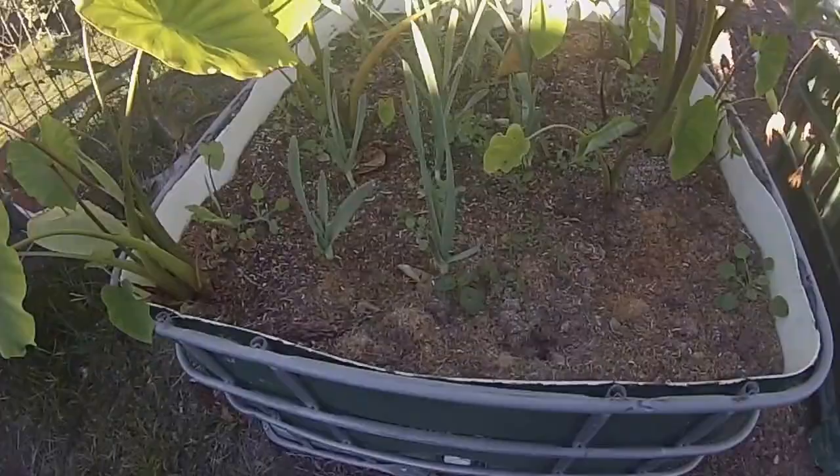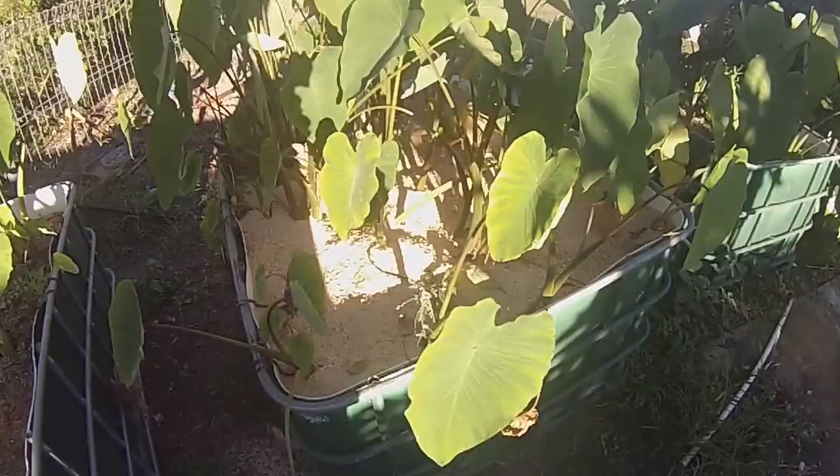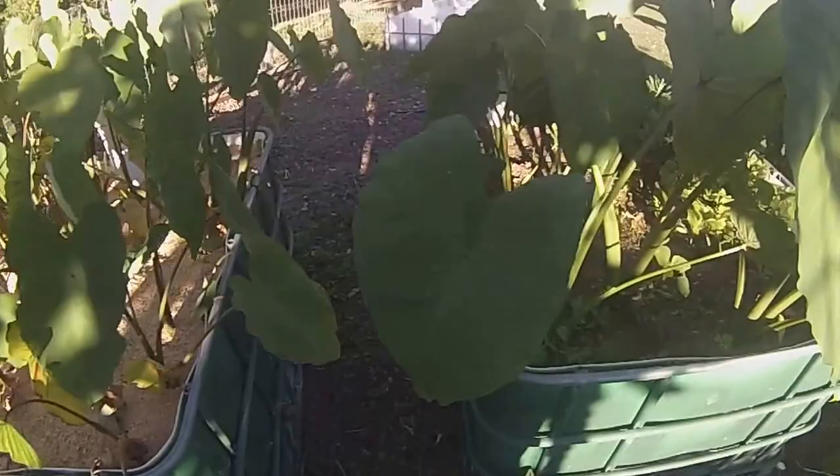Samoan taro and all my Russian garlic, doing well. Let's put some more sawdust in this one here to hold a bit more moisture on the top.